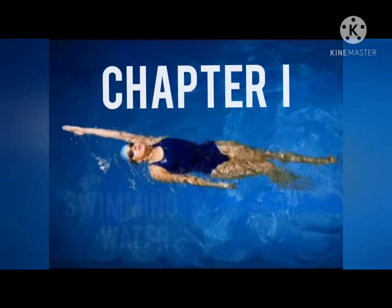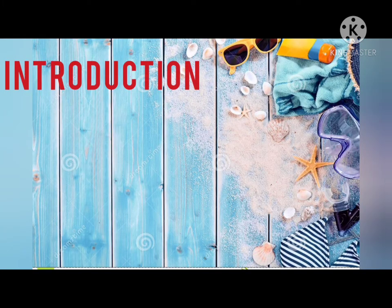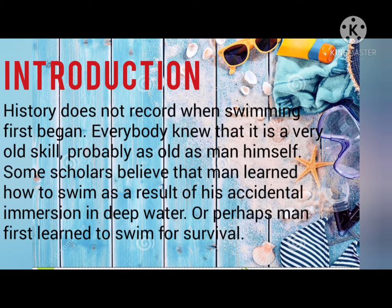Chapter 1: Swimming and Water Survival. Introduction. History does not record when swimming first began. Everybody knows that it is a very old skill, probably as old as man himself. Some scholars believe that man learned how to swim as a result of his accidental immersion in deep water, or perhaps man first learned to swim for survival.